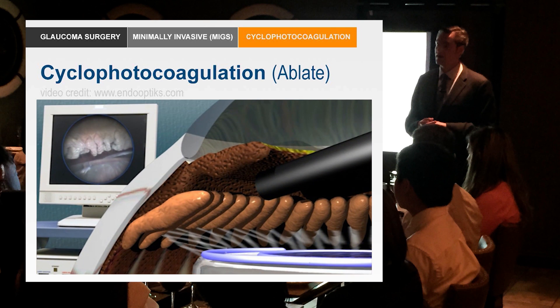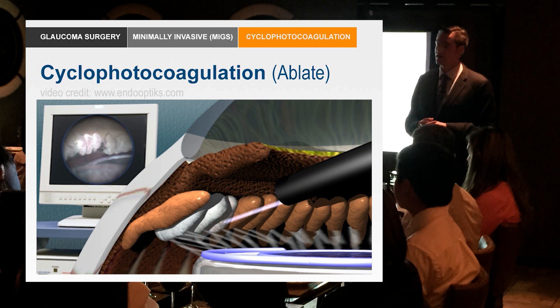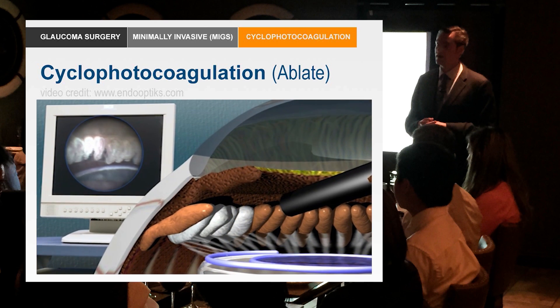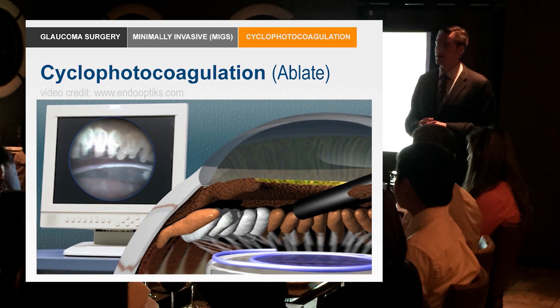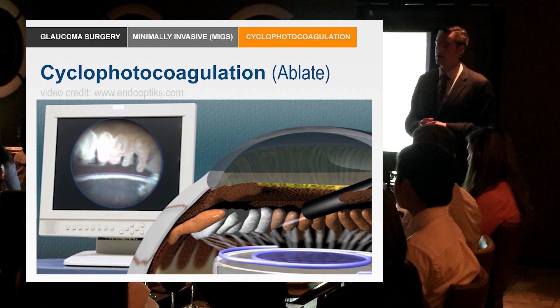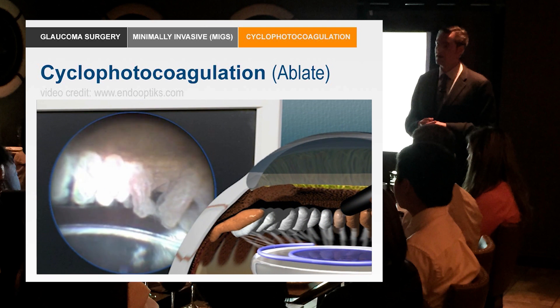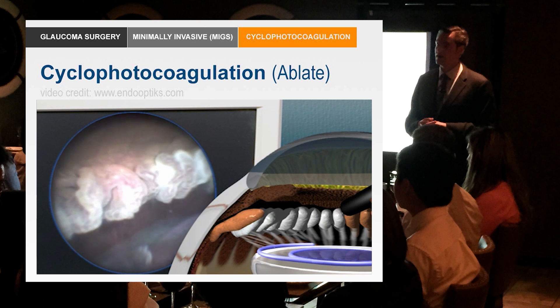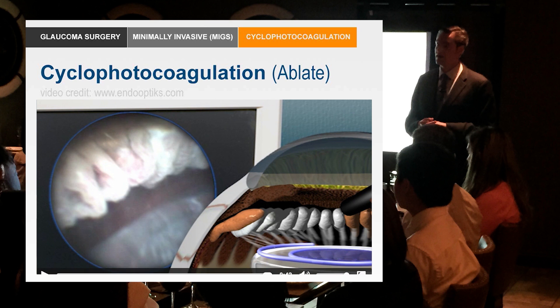This is an animation of the procedure. Generally it's done after cataract surgery. It's endoscopic — you can see on the monitor here the animation essentially just fries these ciliary processes and they just shrink. The whole purpose is to ablate or destroy the ciliary processes which are producing aqueous. So if you can't get the aqueous to drain properly, the other option is to keep the aqueous from being produced.